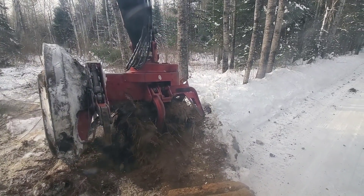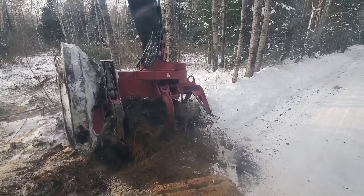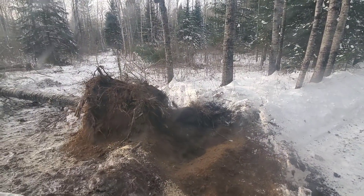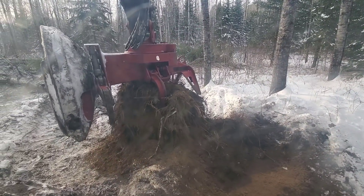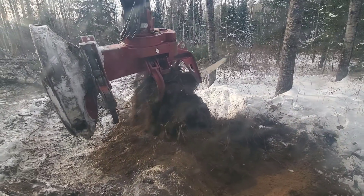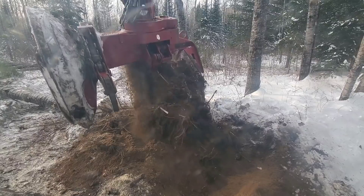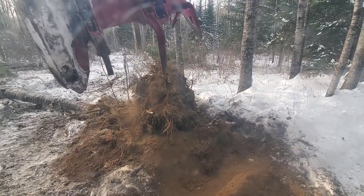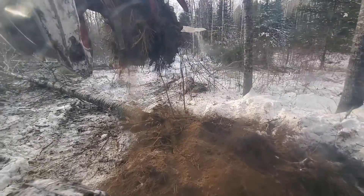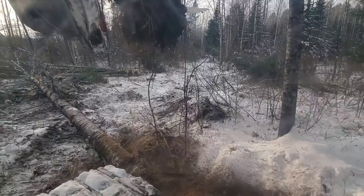The more dirt I can knock off the better. I'm not sure why it doesn't want to come out of there. All right, that's better — got most of the dirt off it. I'm gonna have to make a stack of these somewhere.